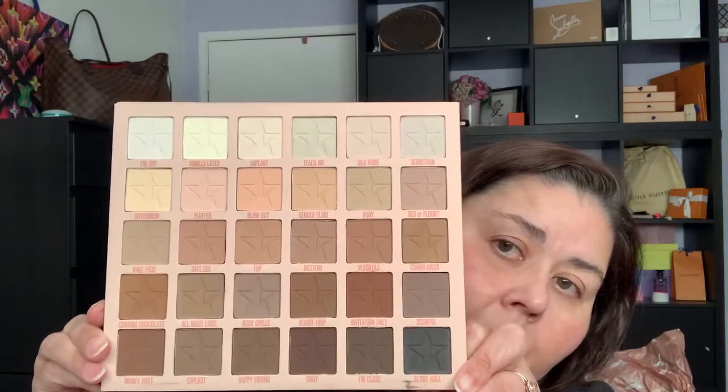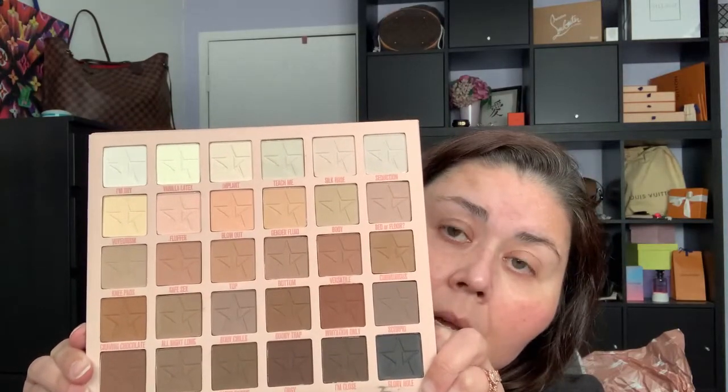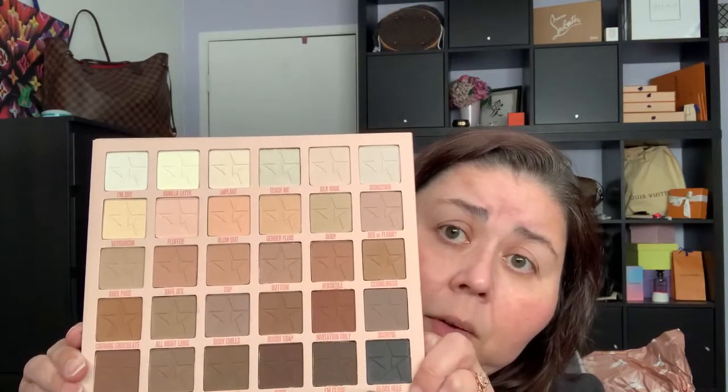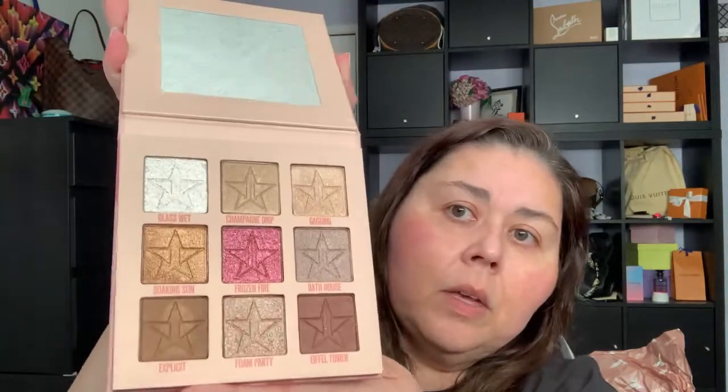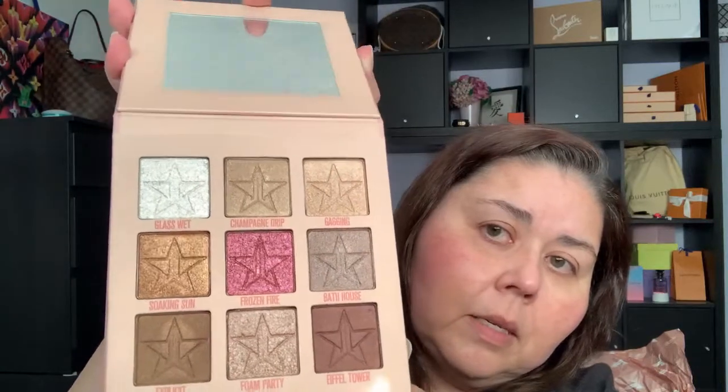Being 44 and working 12-hour days, a matte-heavy palette would look drawn on me and probably crack, so longevity on my skin is a concern. Let me do a quick look at the Mini Orgy palette — I like how the packaging coordinates. Oh there goes the plastic. The minute I saw this one I was just like 'yes, need it, gotta have it.'